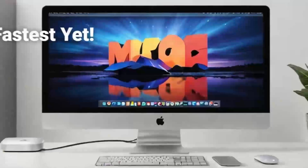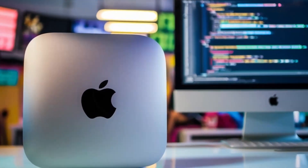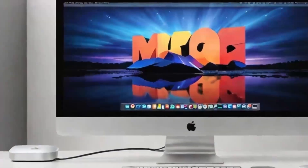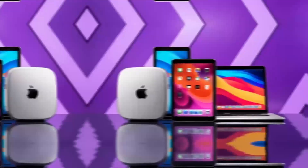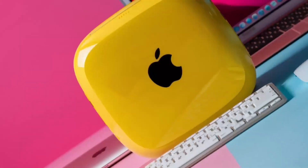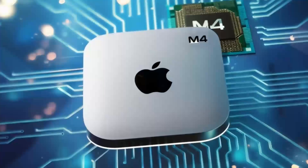Let's continue exploring how the Satechi Mac Mini M4 Hub can transform your workflow. One of the first things I noticed during extended testing was how effortlessly it handled multiple high-demand tasks at once. Imagine connecting your Mac Mini to a 4K display while transferring large files from an external SSD — all at the same time. The Thunderbolt 4 ports make this possible by providing rapid data transfer speeds that keep your work flowing without interruption. I set up a workstation with dual monitors, a high-speed external drive, and several USB peripherals. Even with all these devices running simultaneously, there was no lag or unexpected disconnections. This level of reliability is a game-changer for creative professionals working with large media files — whether you're editing videos, designing graphics, or compiling detailed datasets.